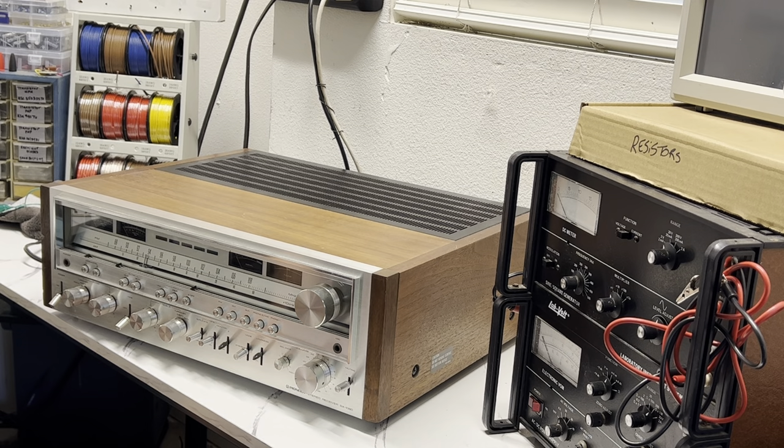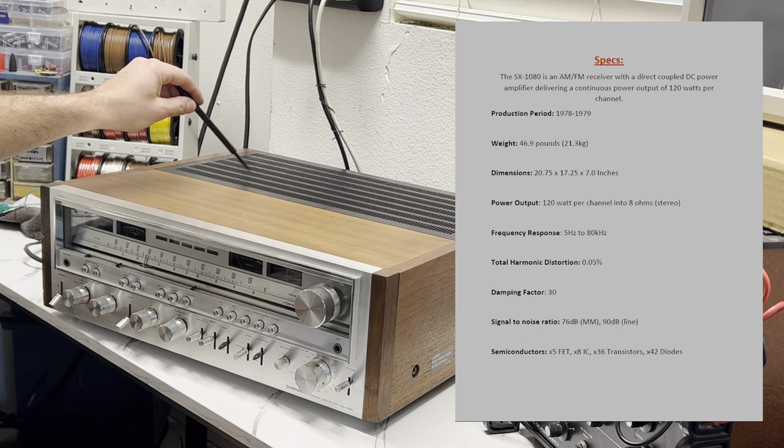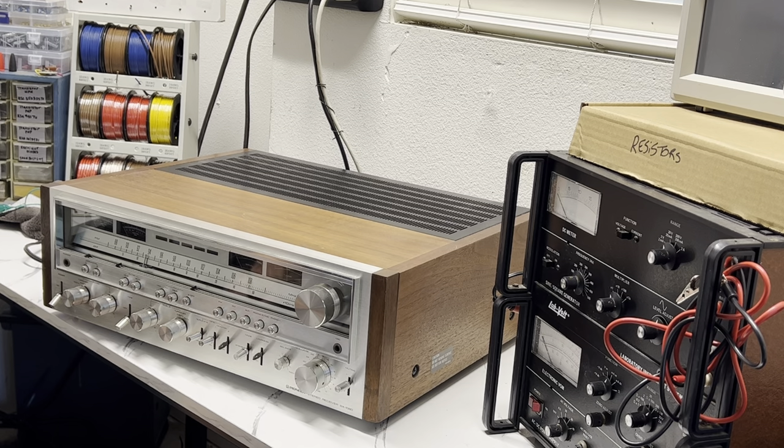We're also missing two knobs, so we'll have to order some of those. That's a brief overview of the unit; now we'll get into the specs. The 1080 can put out 120 watts into 8 ohms RMS, which is respectable, and it has a total harmonic distortion of 0.05%, whereas the 1050 had around 0.1% — I'll have to check. It has a very large transformer; you can see it clearly in my 1080 service video. I really like the way the circuit boards are organized in this unit.